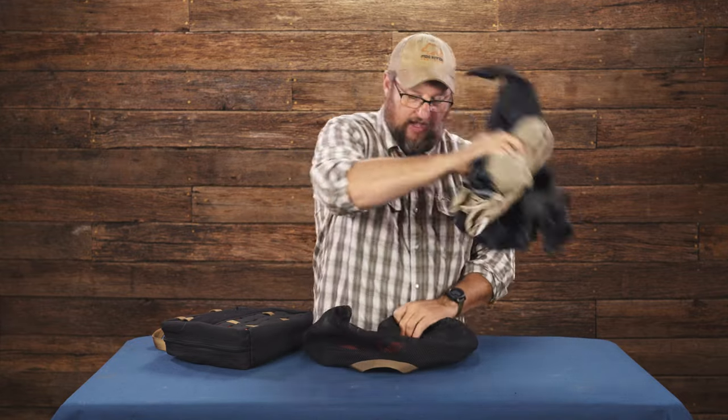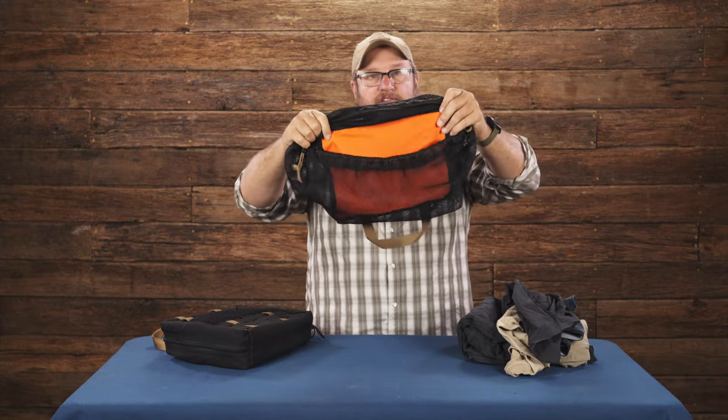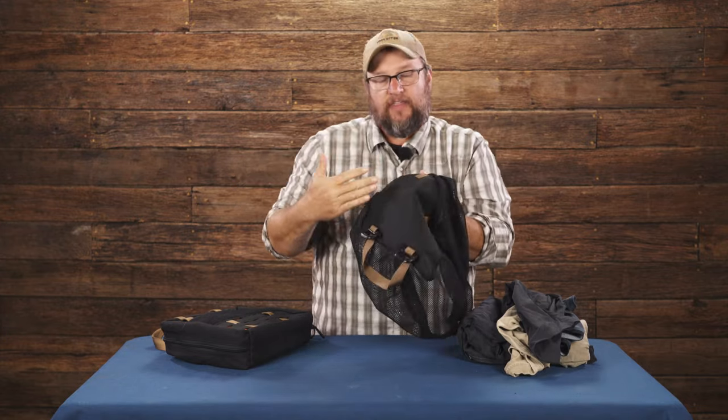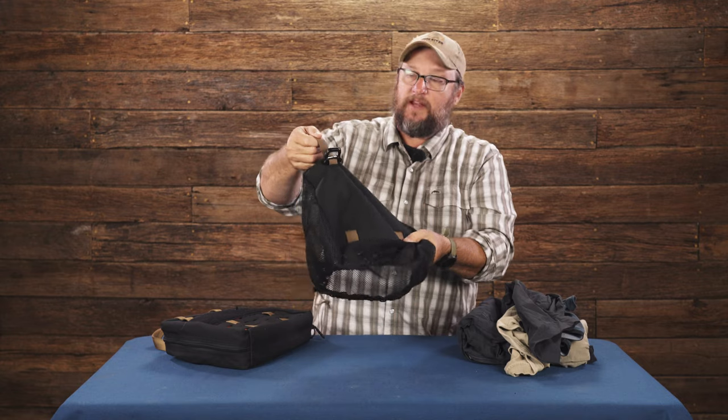On the inside, if we pull out the clothes, you've got orange lining. You've got thousand denier Cordura on the back. You've got mil-spec mesh on the outside. You've got mil-spec webbing here.